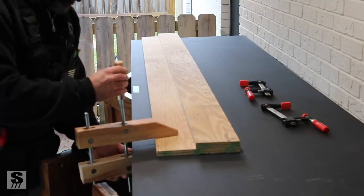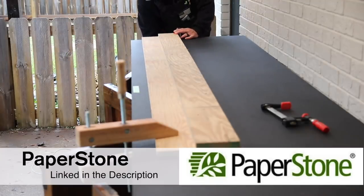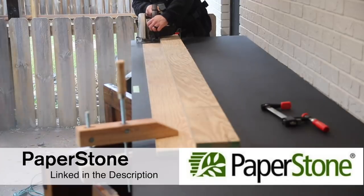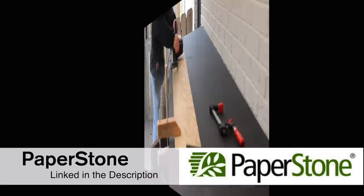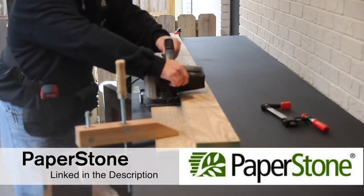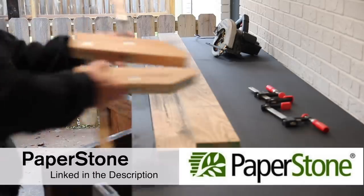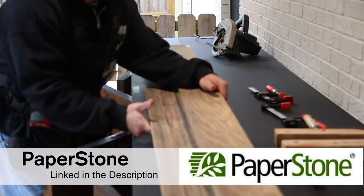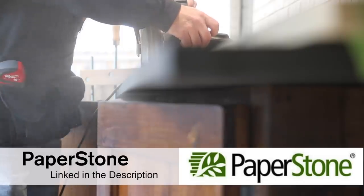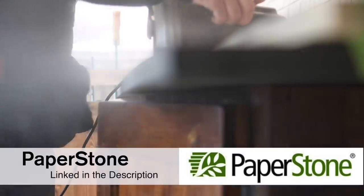This countertop is made by Paperstone, one of the supporters of this project. It's made from recycled paper layered with resin, creating a stone-like material. What's cool is I'm cutting it with regular woodworking tools — just a circular saw with a good blade. It's made right here in the USA, incredibly durable, and usable outside in a covered area. Check out Paperstone using the link in the description — they're a really cool company with a lot of great products.